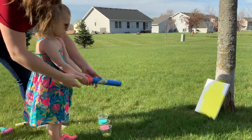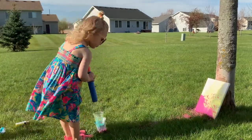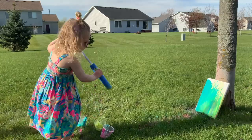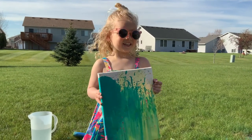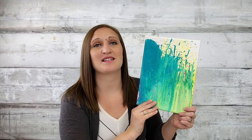Once you've got everything mixed up, you are going to put the paint in the squirt gun and start making your masterpiece. You can find all the supplies to make this project at CraftsDirect.com — go to the projects page.